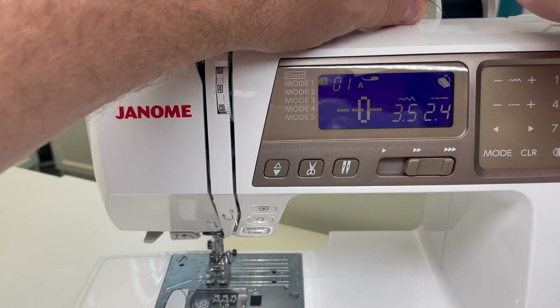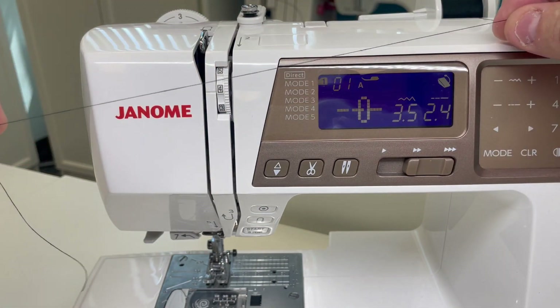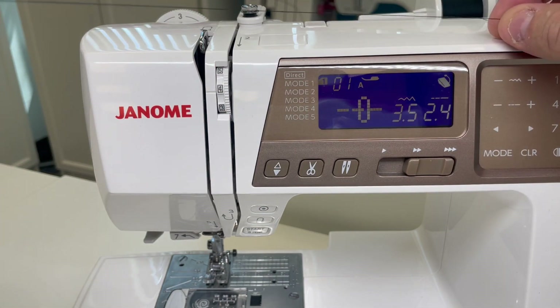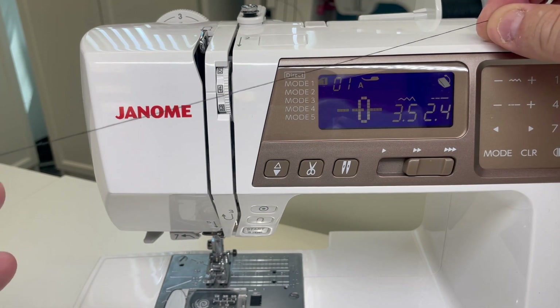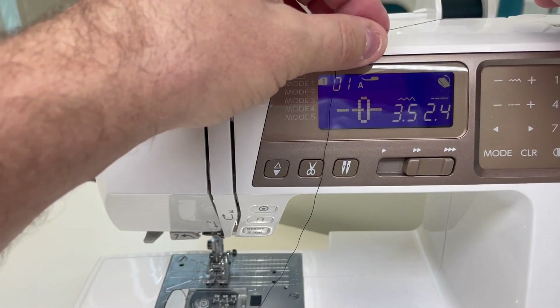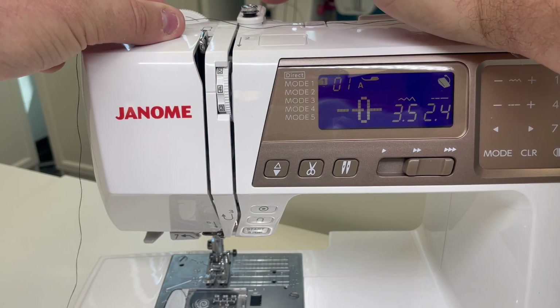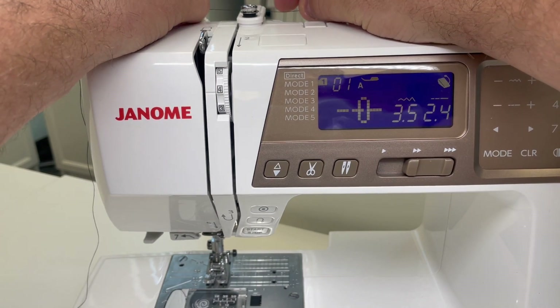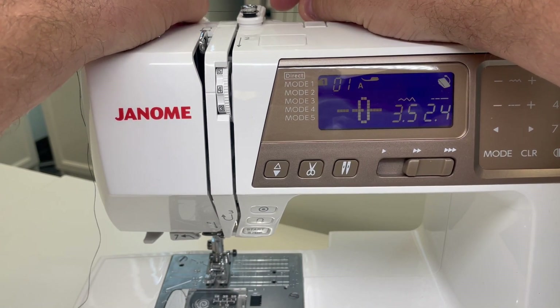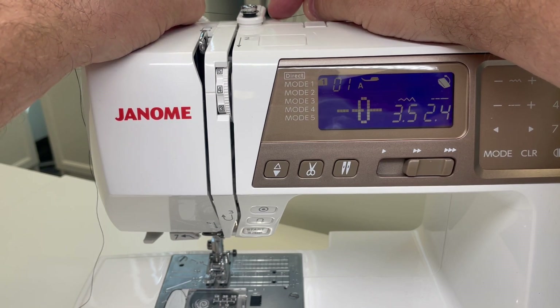The first thing I like to do when I have my thread on the holder is wind off a length of thread longer than I think I need — a good foot or foot and a half. The reason I do that is because as I come around here to the back, which is guide number one, double check your instruction manual for proper threading technique. All of our machines will go through step by step on how to thread your machine.